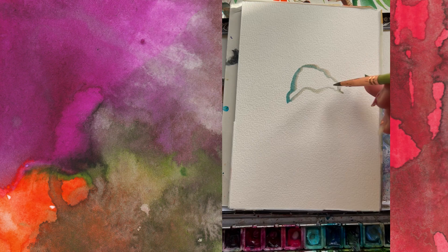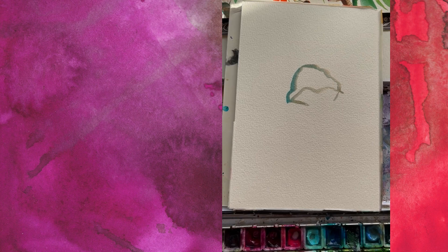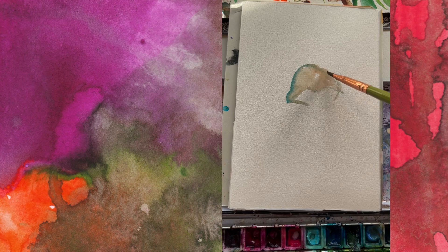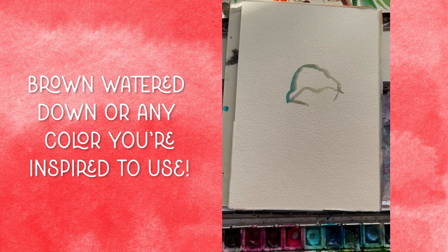Rinse your brush quickly, then add a little bit of ivory watercolor. If you don't have a creamy ivory, it could be a little bit of brown watered down a lot. Or use more blue, or whatever feels right to you in the moment. Now go ahead and fill in your hill — don't worry about filling it in perfectly.